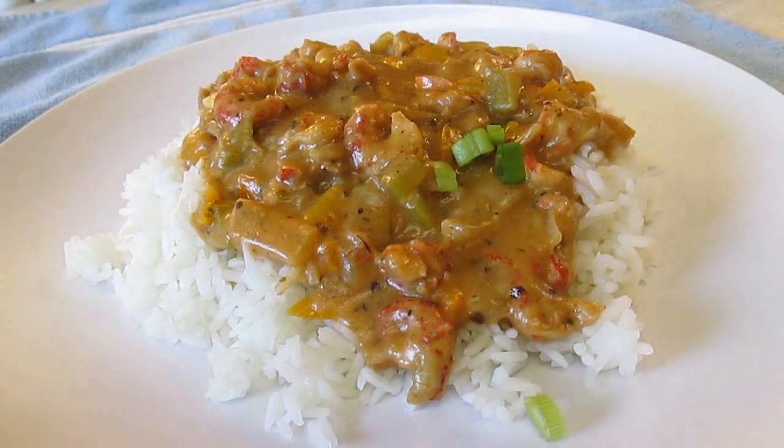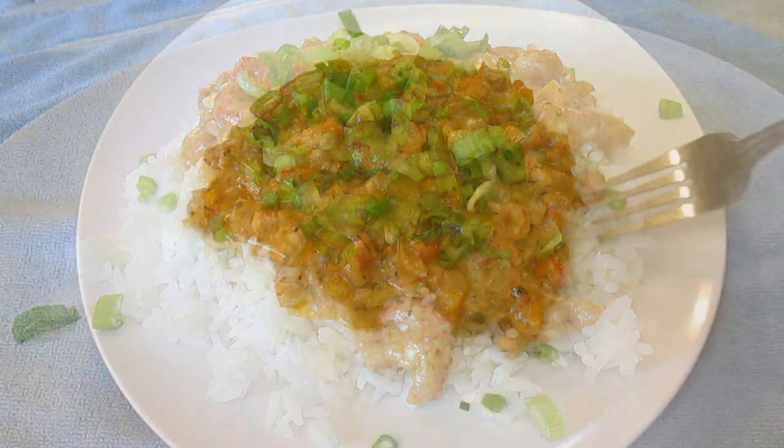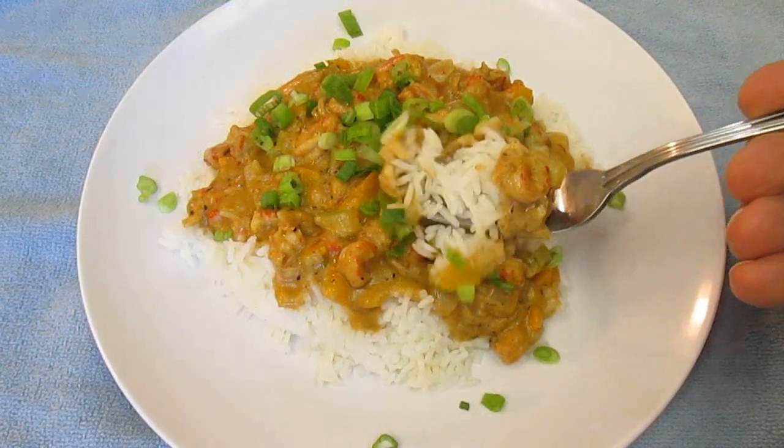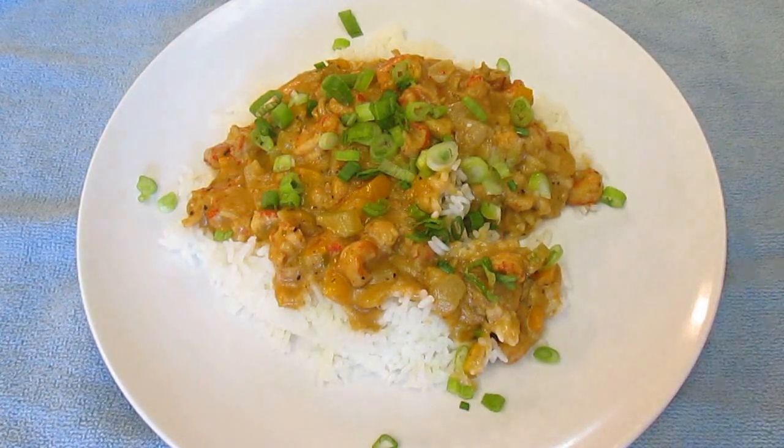Just so you know, I like to add some scallions on top before I serve. Thank you for watching, and be sure to stop by PoorMansGourmetKitchen.com for more recipes and exact ingredients.